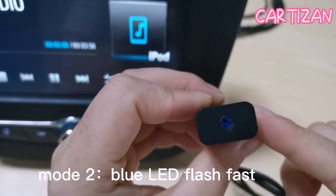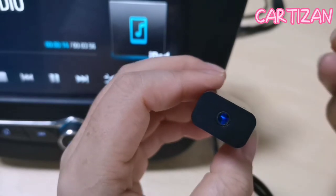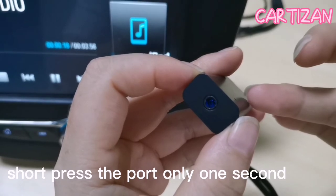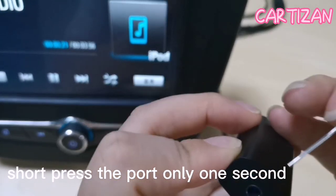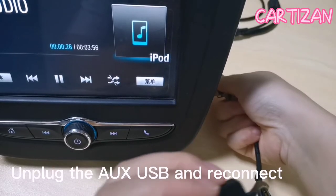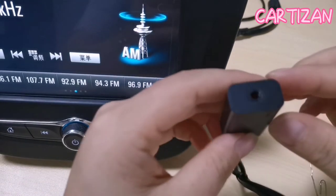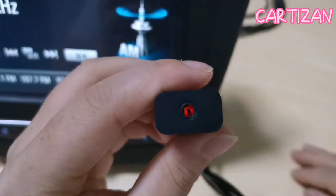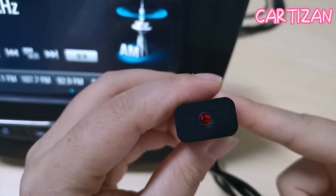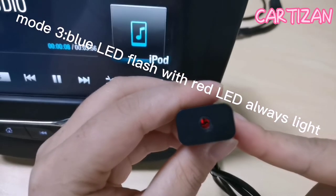The second mode is the blue LED flashing. We need to switch to the third mode. Short press the port for one second, then unplug and reconnect. We can see this mode is blue light flashing.